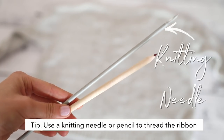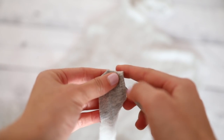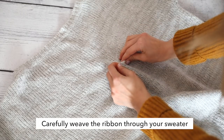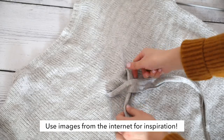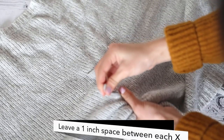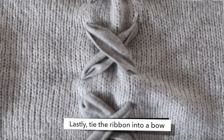To thread the ribbon through the sweater, you're going to need some sort of sharp object — you can either use a pencil or a knitting needle. Just lay the fabric corner right over the pointy section of your knitting needle. I'm going to start the ribbon around the area where the armpit begins. Once you push it through, just pull it through the other side gently with your fingers. The lace-up detail is complete.